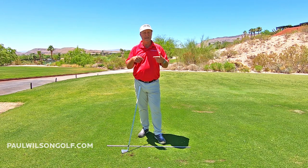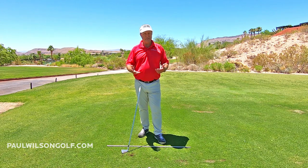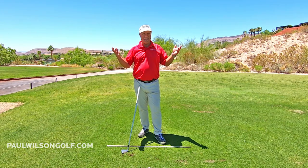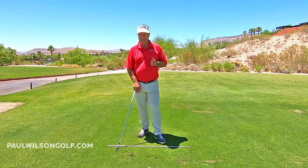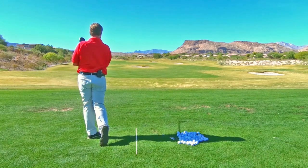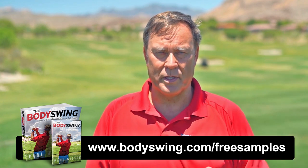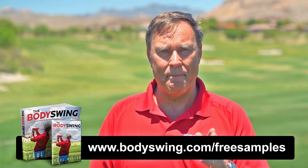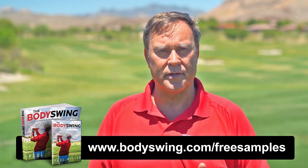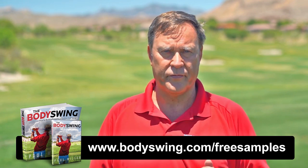So those are the things you want to look for, but you've got to keep doing it. This is a drill, and a drill sometimes takes a little bit of time. Give it a few practice sessions, widen the arc, and then you're going to see some amazing shots. I truly hope you've enjoyed this tip. I've been teaching a powerful, effortless, pain-free golf swing now since 1991. If you'd like to learn this type of swing, head on over to bodyswing.com/free-samples — click the link up here or in the description below and I'll send you the free samples right away.